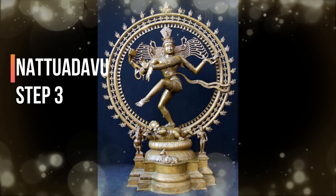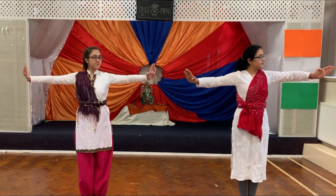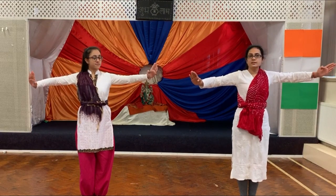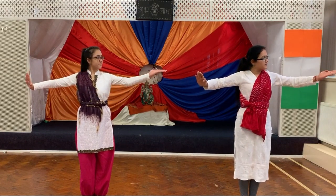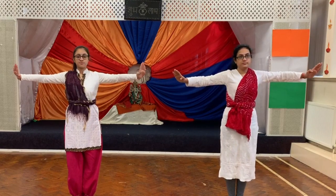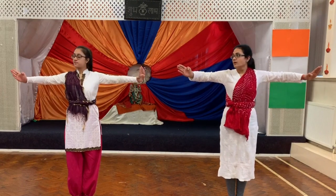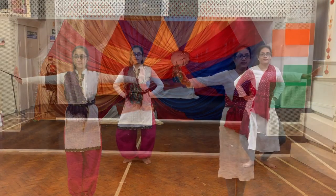Step 3. Just hand movements. One, two, three, four, five, six, seven, eight. Try again — right side: one, two, three, four, five, six, seven, eight. Left side: one, two, three, four, five, six, seven. Step 3.